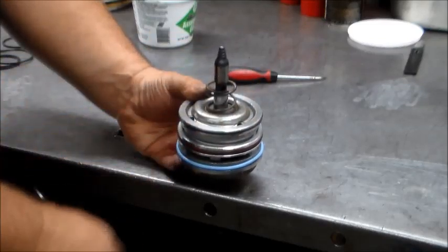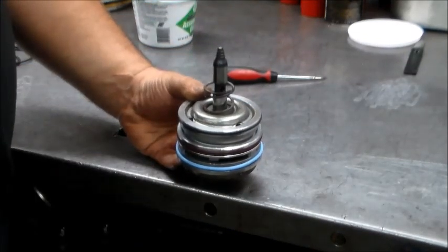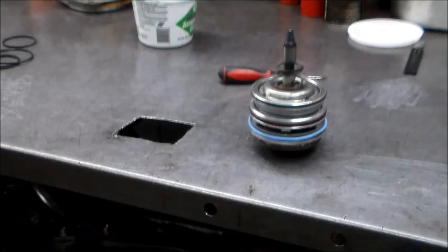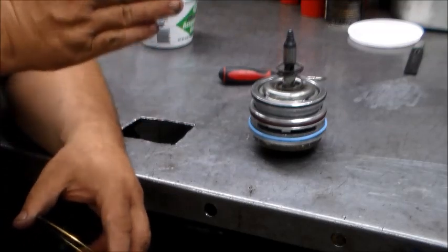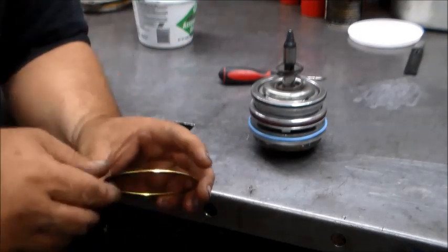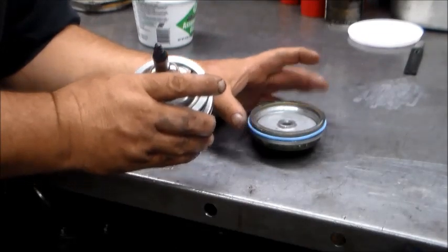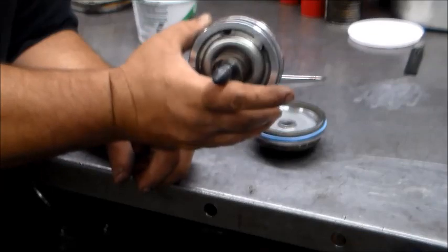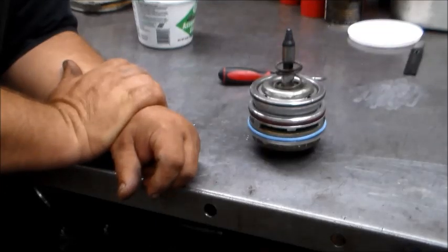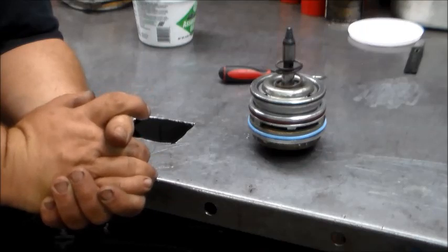This return spring goes in the case - there's a boss in the case that this actually fits in, it kind of goes over that and sits right there. You slide it in the case, nothing to it. One other thing with shift kits - most of them want the band to be extremely tight, or as close to tight as possible with a slight drag without actually holding the drum. They give you a shim that goes right here between the cover and the housing, just like so. That's basically the long and short of the 2-4 servo in a 4L60E or 700R4.